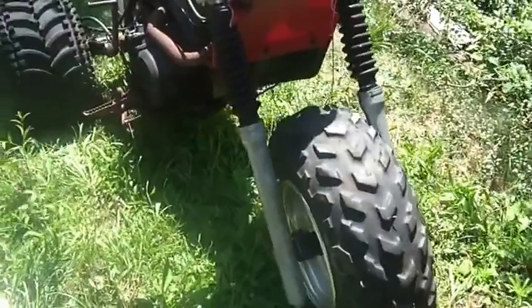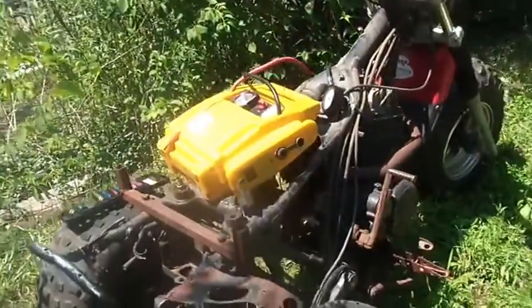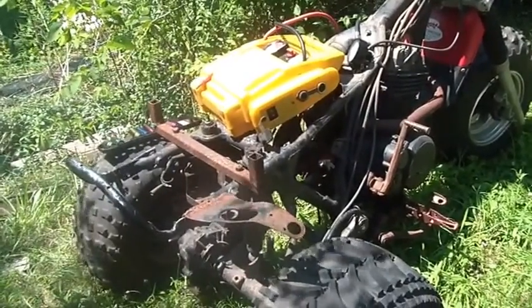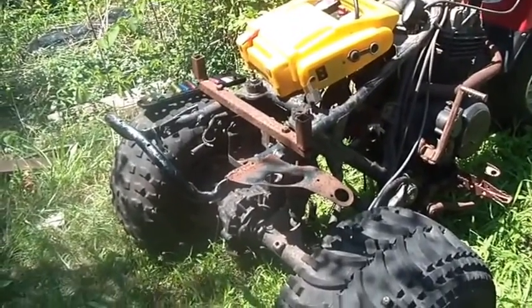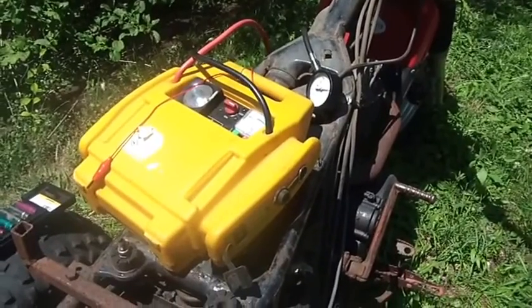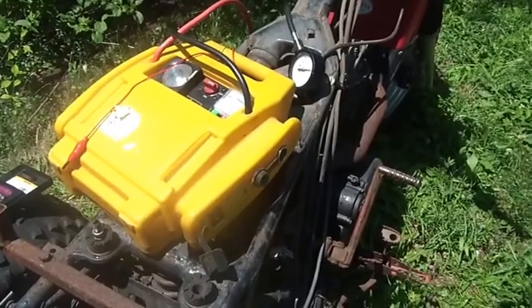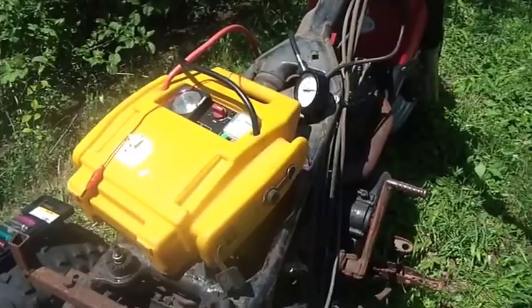I traded him a bunch of older XR 80 parts. Ed had an XR 80 when he was a kid, and what he wanted to do was get one back again. He has a son and was going to work on it with his son — kind of bring back a little nostalgia. I understand, because I basically have a whole hoard of stuff from back when I was a kid.